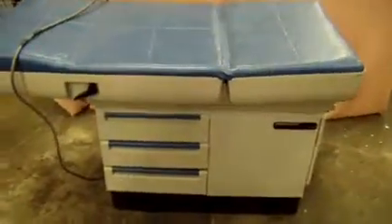It's DCSP Medical on the warehouse again, looking at a mid-mark 404 exam table.